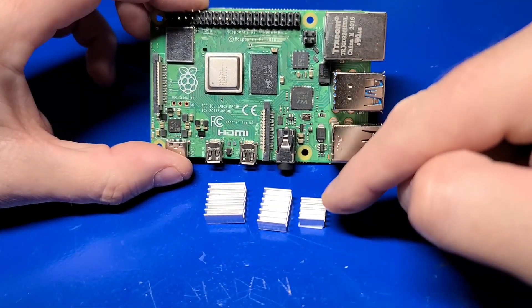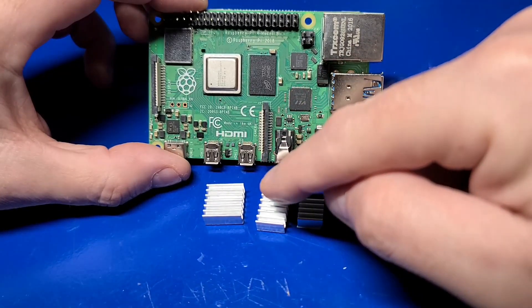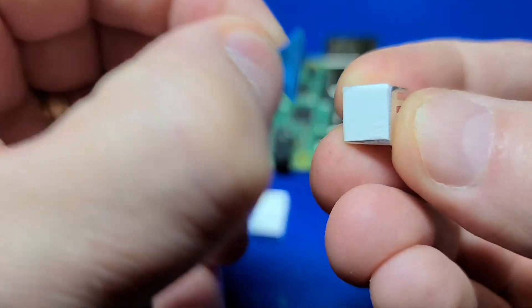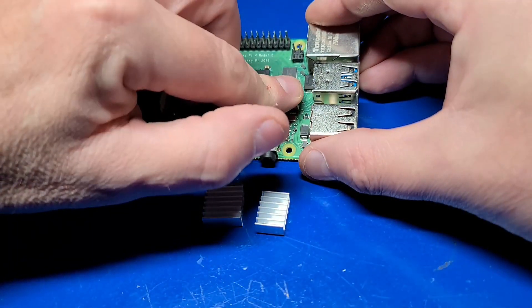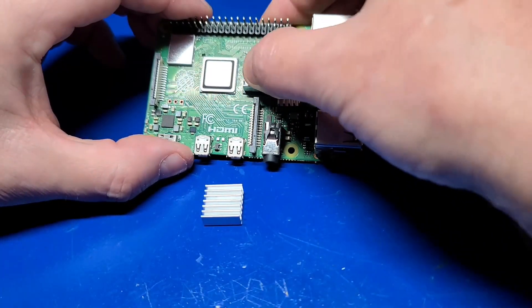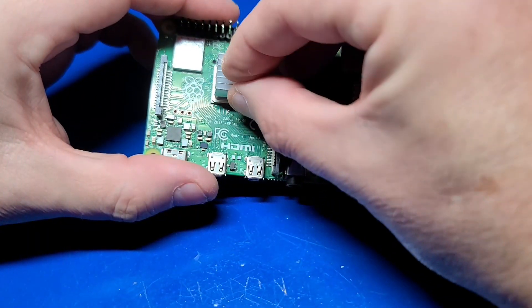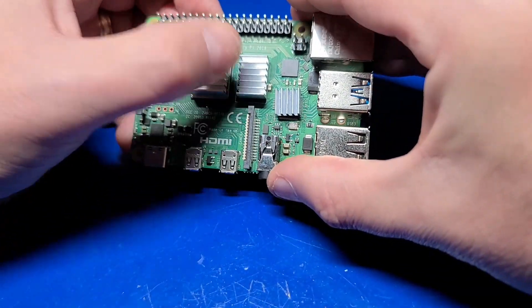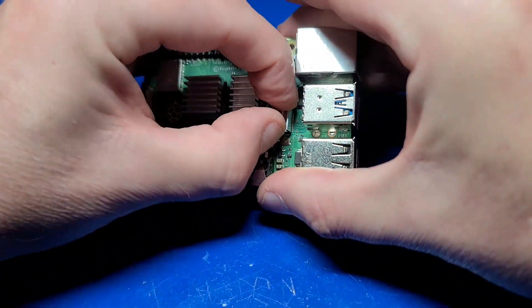To install the heat sinks, the smaller of the three goes on the USB controller, this one goes to the memory, and the CPU gets the last one. We'll go ahead and remove the backing to each heat sink and apply them to the USB controller, the memory, and finally the CPU. There we go — that looks pretty good.